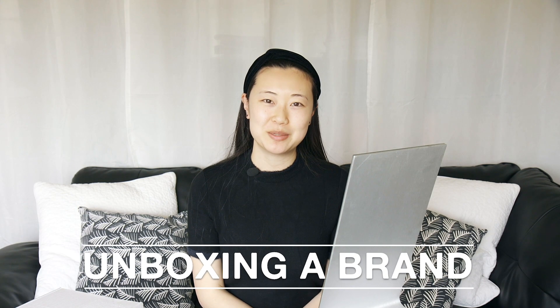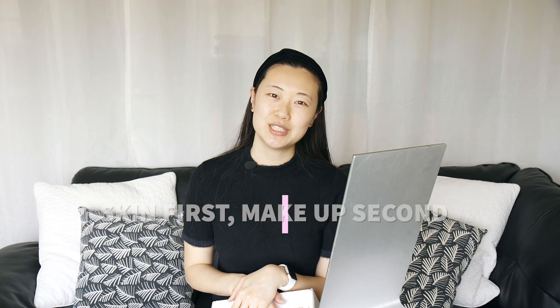Hey everyone, this is Shirley with Unboxing a Brand. Today we're taking a look at a company called Glossier. They're an online makeup and skincare company and their model is skin first, makeup second. They're really known for their no-makeup makeup look, and that's sort of the look that I tend to go for. I don't really like the full-on makeup look with fake eyelashes and everything. I usually only spend about 15 minutes in the morning getting ready, so I really wanted to try this company out. I ordered a couple items and we're going to be doing an unboxing together as well as a full face try-on.